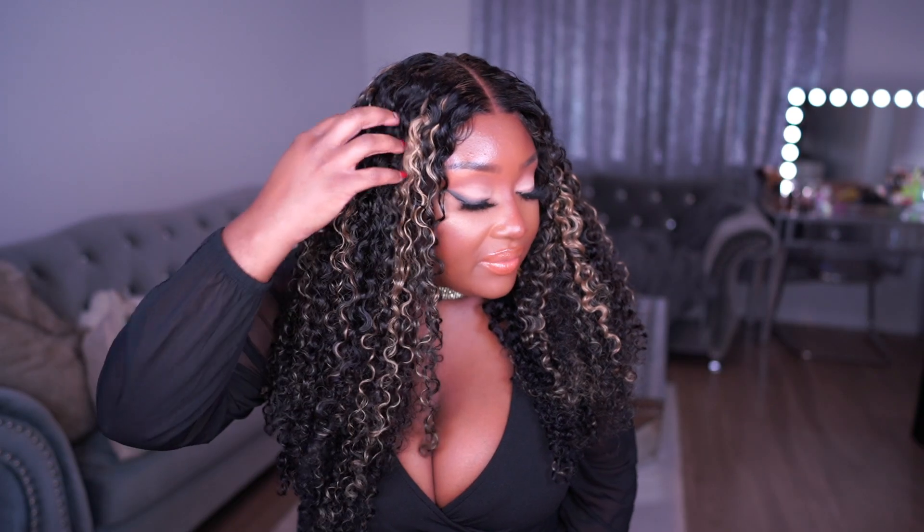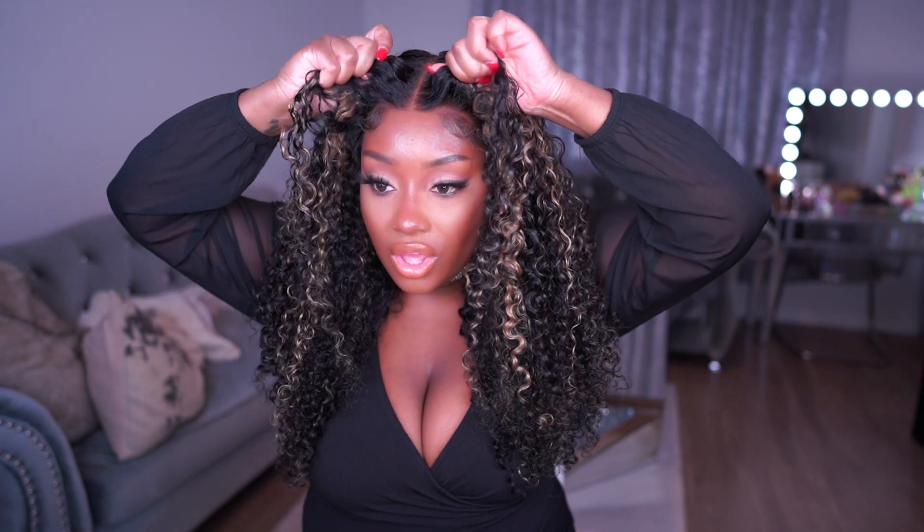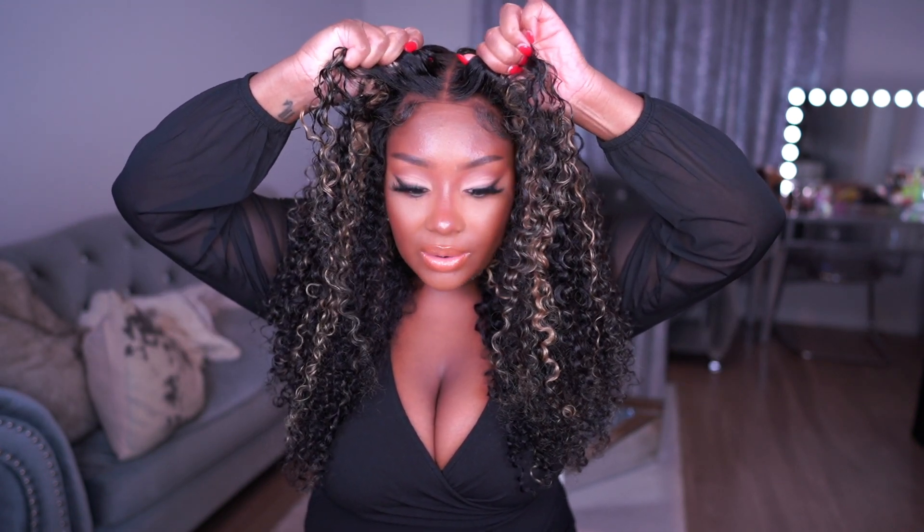I love the highlights on this wig — it's definitely giving what I wanted it to give. It is a completely glueless unit, look at that, completely glueless. The highlights on this wig are bomb. This hair already comes pre-cut, it has a seven by five inch lace closure so you're getting extra parting space, and the hair has tiny invisible knots so you can barely see them.